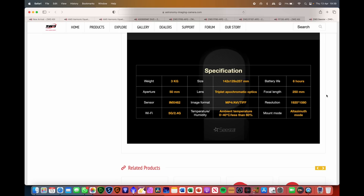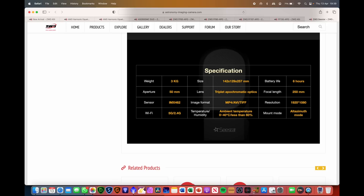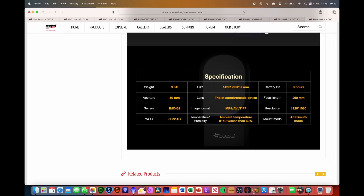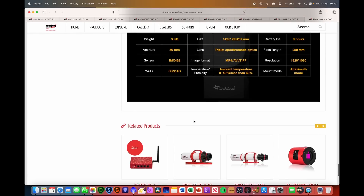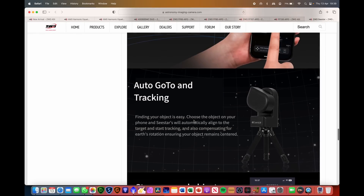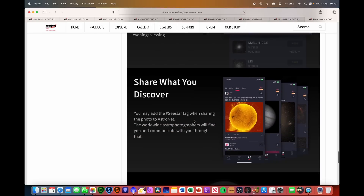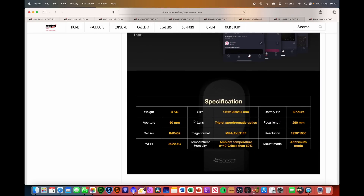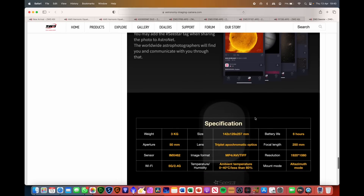In terms of specifications: it weighs three kilograms, battery life is six hours, aperture is 50mm, focal length is 250mm — so that's f5. The imaging sensor is the IMX462. It supports MP4, AVI and TIFF formats, at a resolution of 1920 by 1080. Wi-Fi supports both 5GHz and 2.4GHz. I think it's a bit of a teaser really — at 250mm focal length you're not going to be doing planetary unless the image sensor is tiny, but it could be a nice focal length for nebula photography.